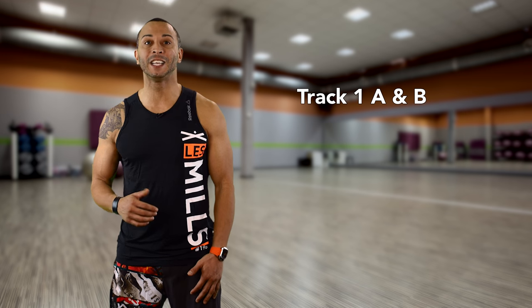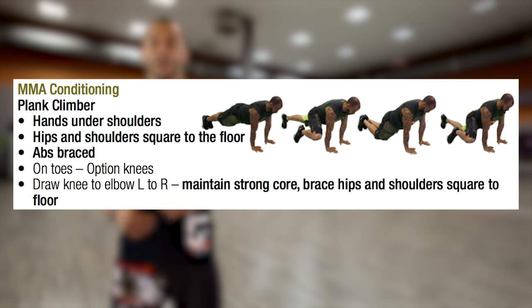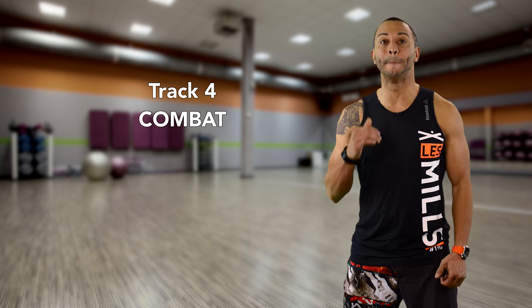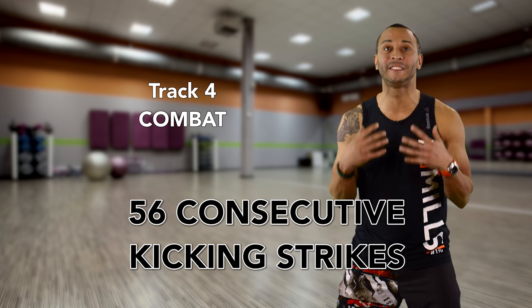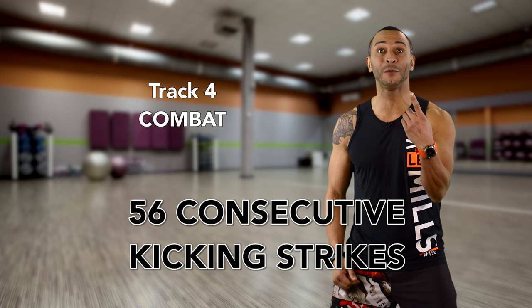Body Combat 67 will test your martial arts conditioning without a doubt. Right out of the gate, MMA conditioning in the form of a plank climber gets every muscle in your body fired up and ready for the fight ahead. In track 4, your lower body and cardiovascular system both get tested in a kick kata with 56 consecutive non-stop kicking strikes. And that's just one block of work.